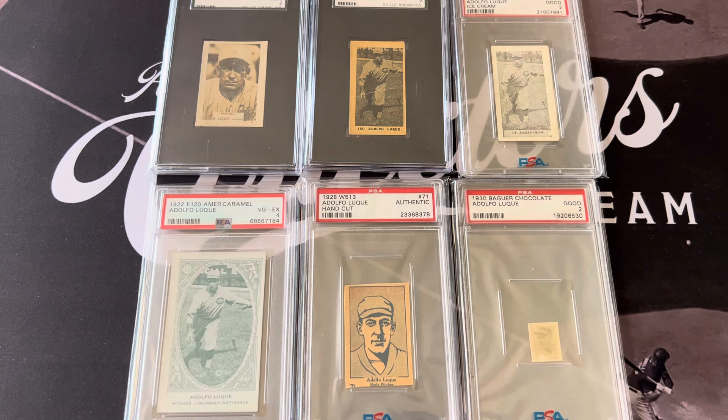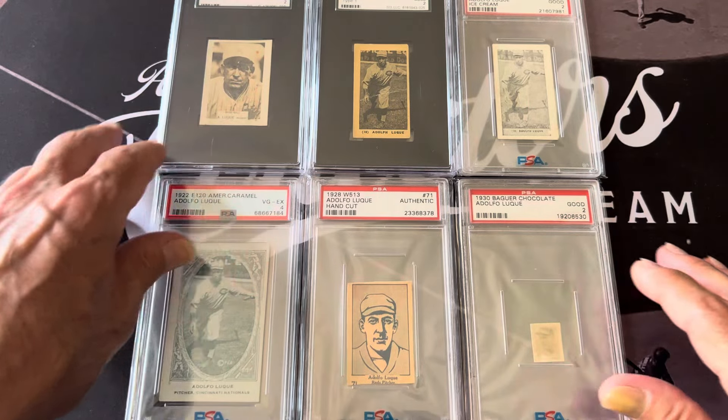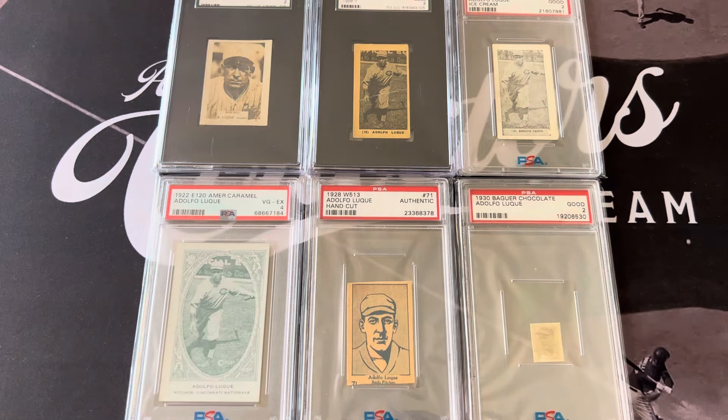In Cuba, they all played together. So a lot of the lighter-skinned players from Cuba went to play with Negro League players, where the Major League players did not. During that time, Luque played for the Cuban Stars and also played with the Long Branch Cubans in 1913. He was also one of the guys who became a top coach.